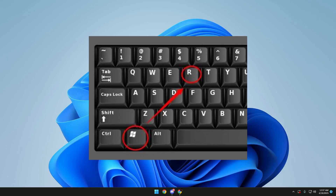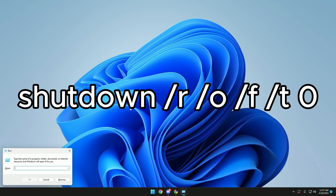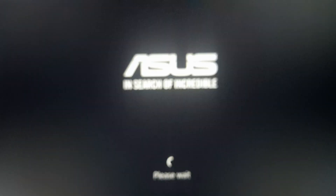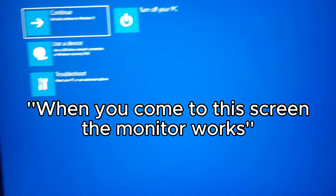First, press the Windows and R keys simultaneously and write this, then press Enter. Wait for the computer to boot and choose what I choose.